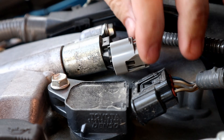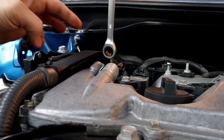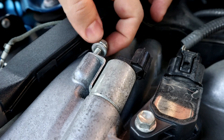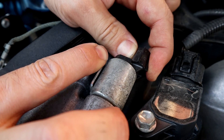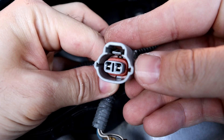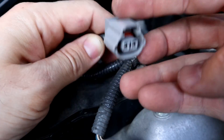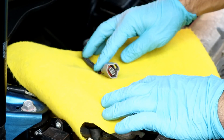Remove the harness connection and undo the 10mm bolt. I don't see any wire damage, so we are good to go. If there is a poor connection, electronic contact cleaner is your solution — spray it on the connector and let it dry while we clean the solenoid.